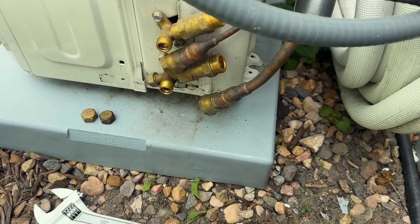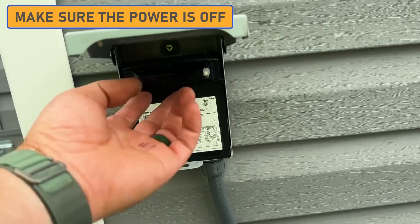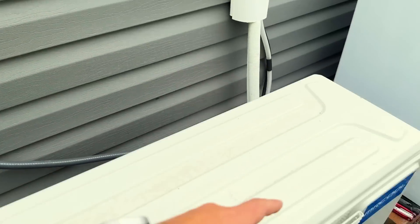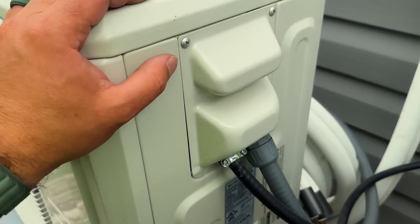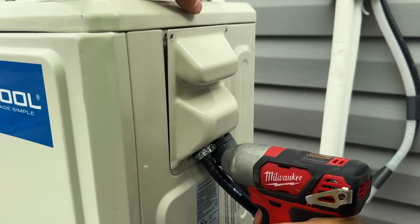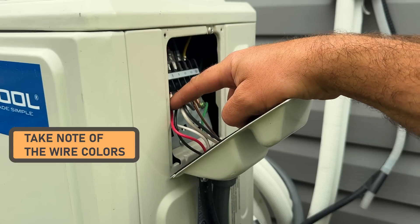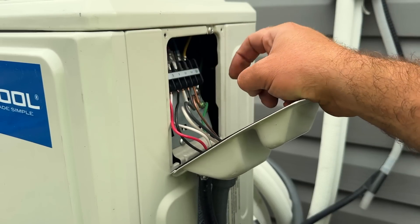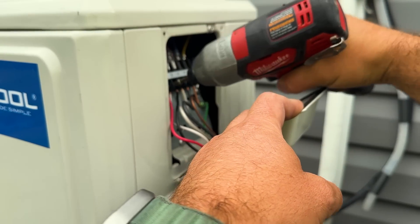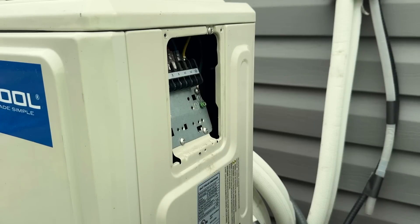Now all we have to do is disconnect our electrical and we'll be good to move the unit. We need to make sure that the power is off at the unit, so we're just going to pull our disconnect. We can also verify under this panel that we have no juice with a voltmeter, but we're going to remove this panel and then take our wiring off. Now that we have this off, we're just going to make a note of these colors — red on number one, white on number two, black on number three. Line one and two don't matter. Let's go ahead and pull these off, and our grounds. Easy as that. This unit is free now.